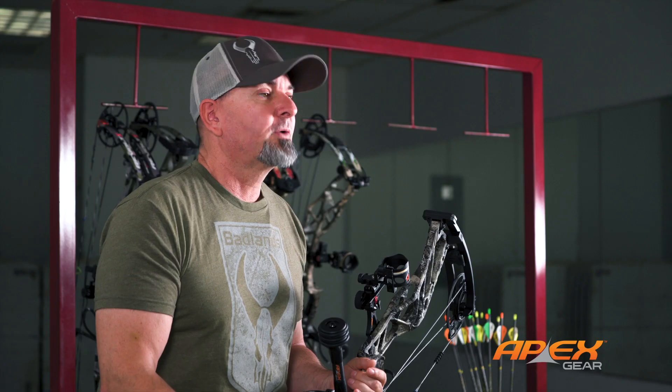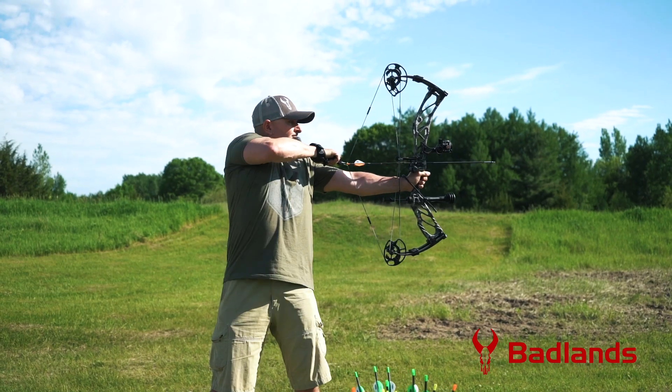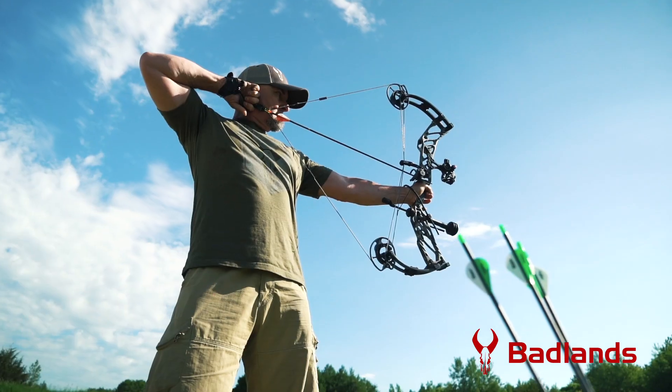If you're not comfortable working through all the options yourself, working with a savvy buddy or archery pro shop will make it happen. However you do it, this bow's options scream to be explored.